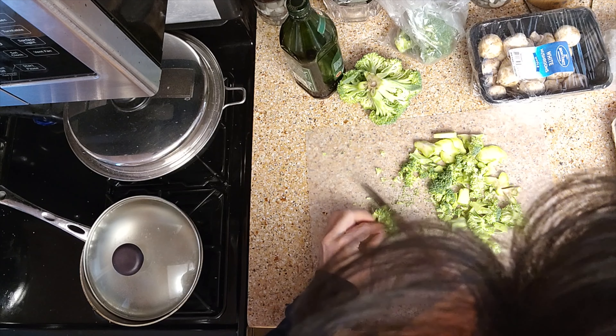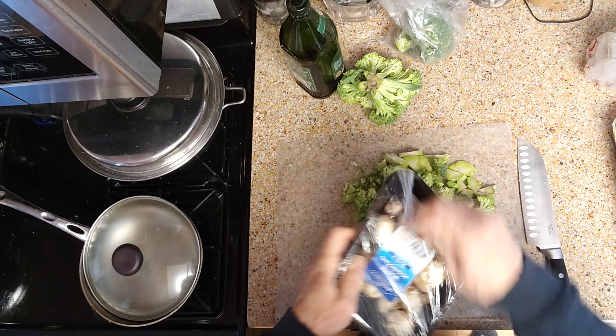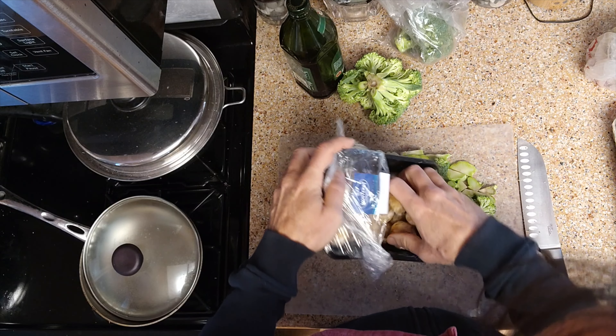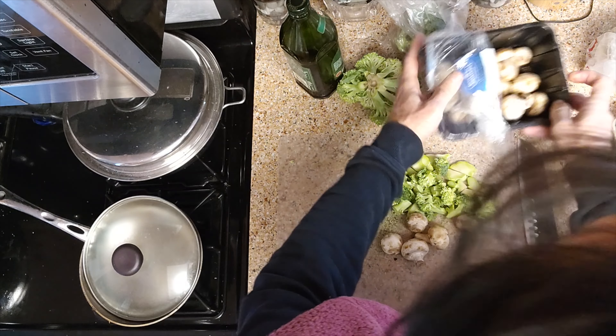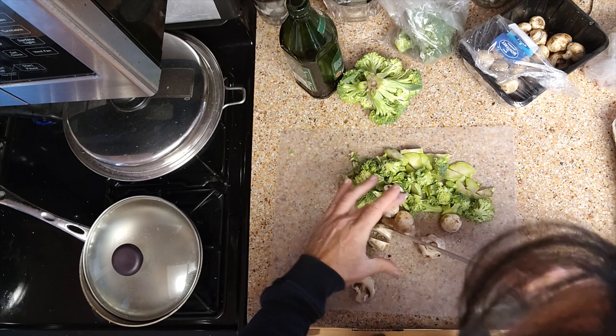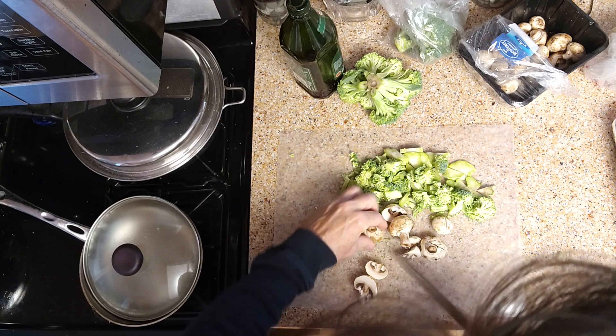It doesn't have to be anything particularly special looking. Moving on to our mushrooms — got to have the mushrooms. Vitamin D, and it's just good for you. Nothing special about cutting vegetables, just cut them up nicely.